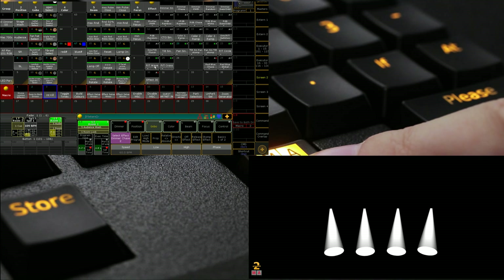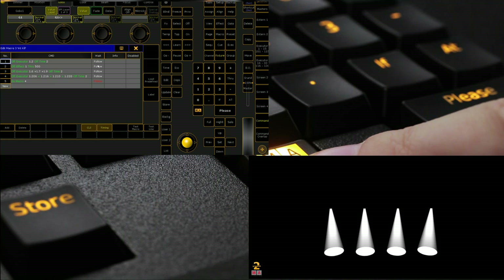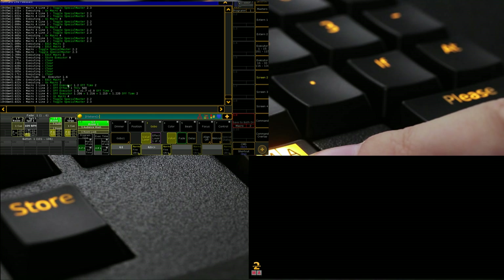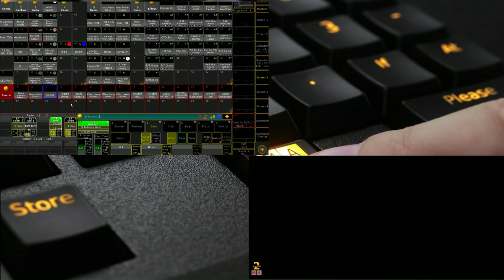Let me demonstrate — we'll put something on executor 1.6. So we've got just some intensity on 1.6. Say I've got a show running and I'm doing a busking thing and this is my intensity — I can go 'Intensity Kill' and it's going to turn it all off and fade it out for me. You can see in the command line exactly what it's done. The easiest way I think of building macros is doing it in the command line manually, seeing how it works, and going from there.